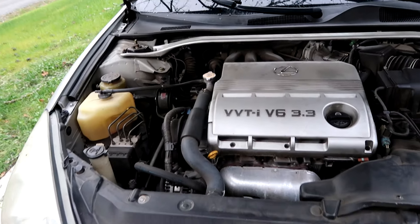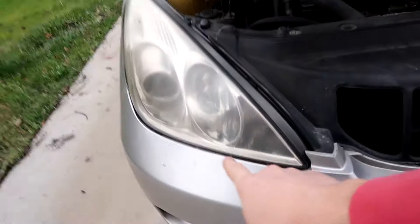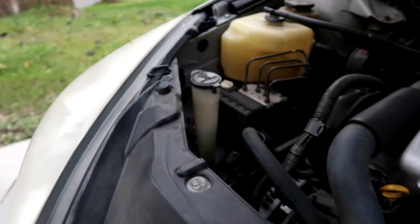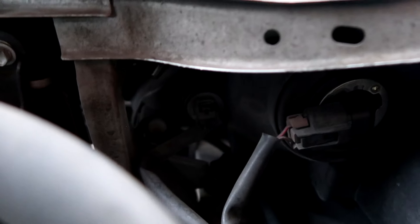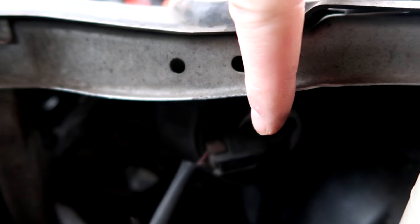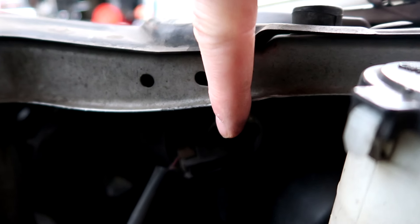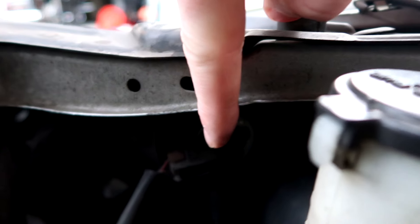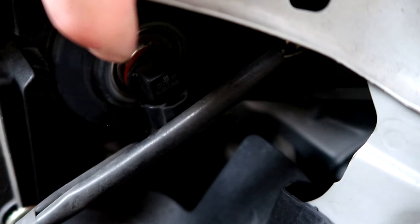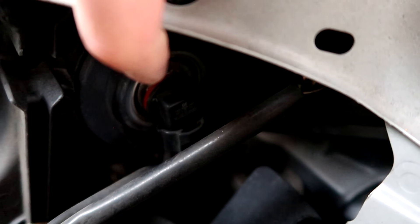We are swapping out the dim, which is this one right here. You come around here and you're going to see three bulbs. There's this one right here — this one's the bright. If you need to change out the bright, it's this one right here. And then over here in the very corner, right here is your dim, which we're going to change out today.